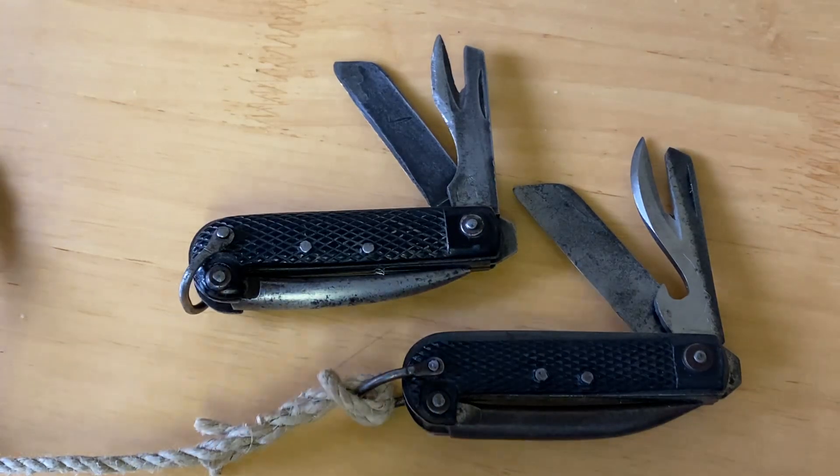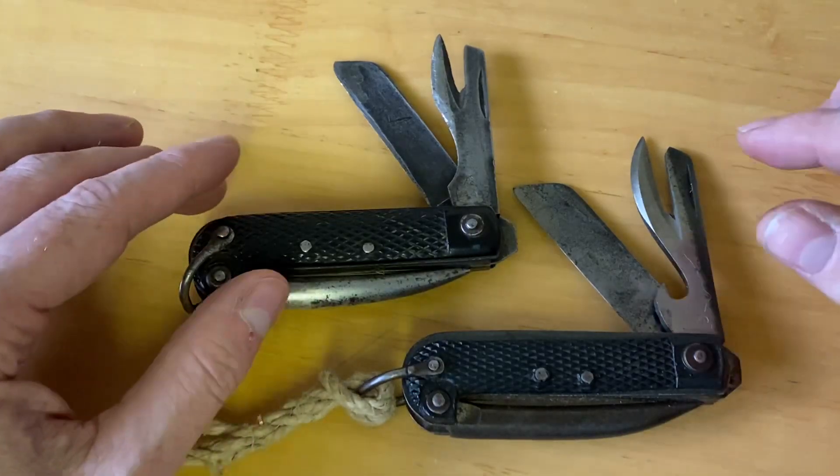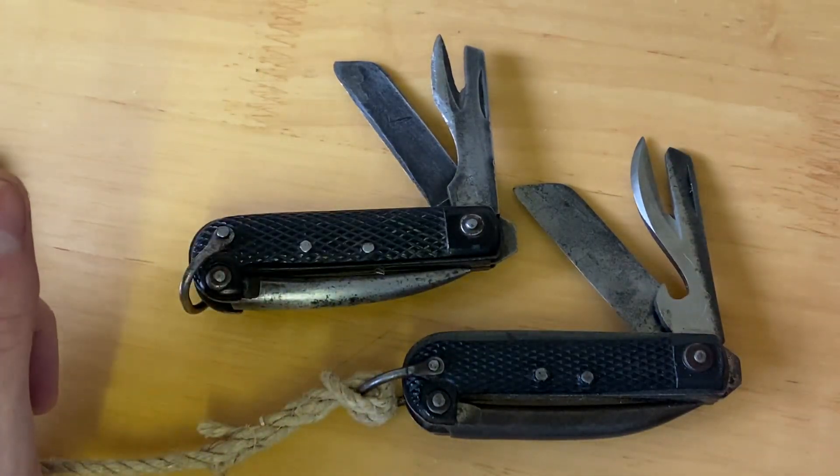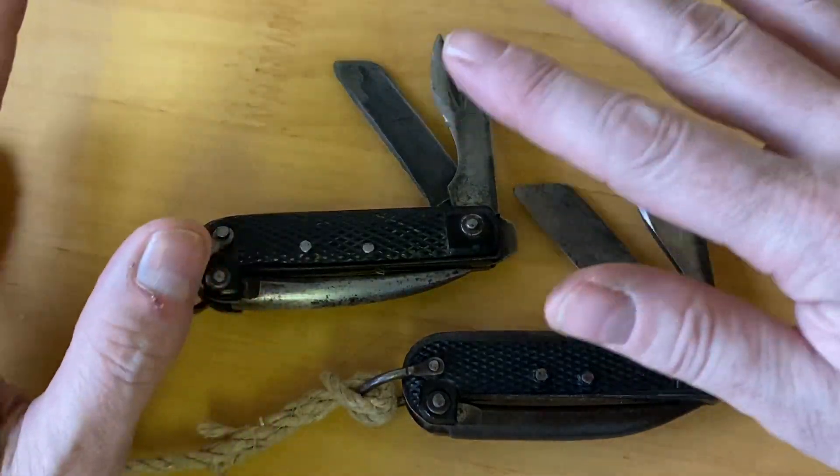A lot of people get caught out when buying clasp knives off of eBay, as they do believe they're buying a World War Two original — they're often advertised as such. I'm not going to go into the details behind all the various models of clasp knife, but there's a very easy way to identify them.